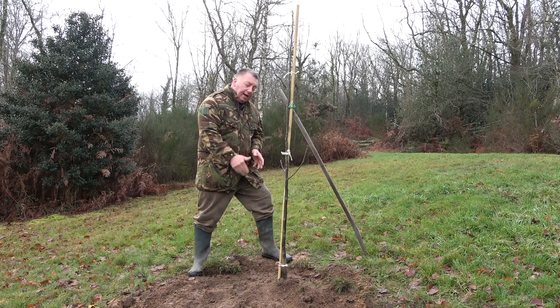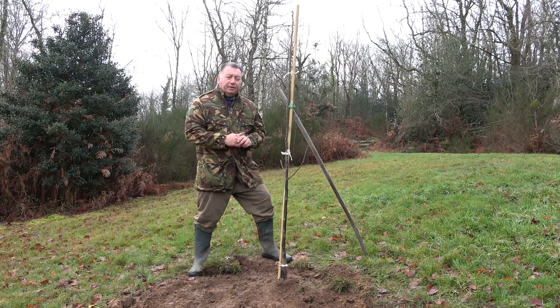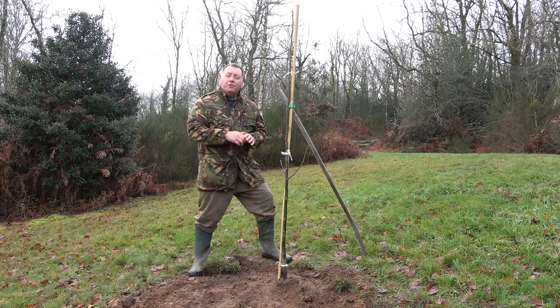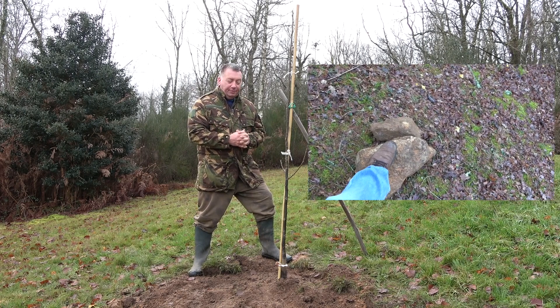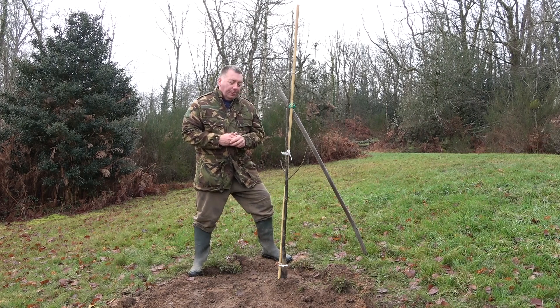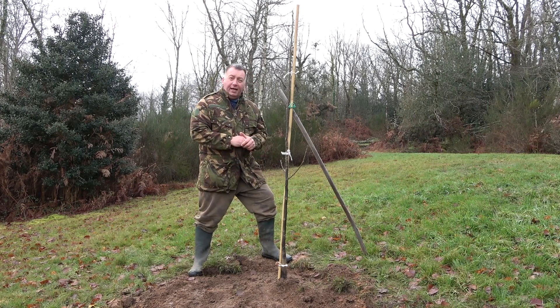You then dig down — I've dug down about two foot here. I've come across a lot of rocks; we've got very rocky ground and I'll show you in a minute one of the rocks I dug up for one of my other trees, which had to be at least 50 kilos — extremely hard to get out. So I've taken all the rocks out, dug one meter square and two foot down.